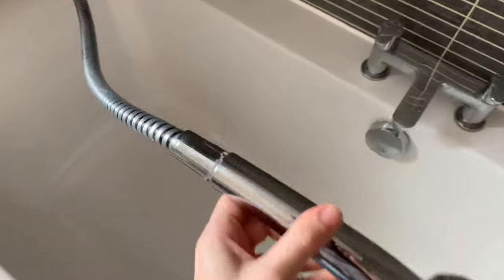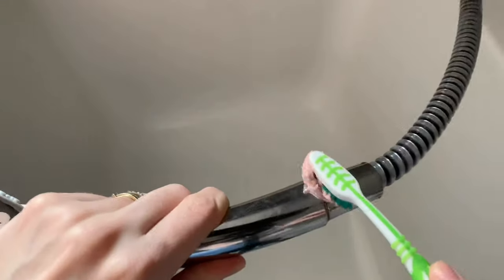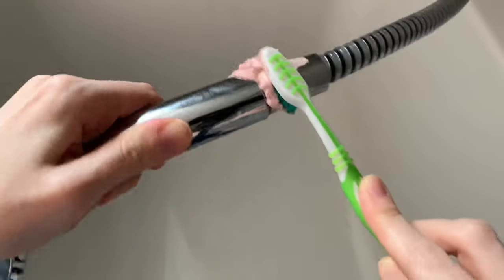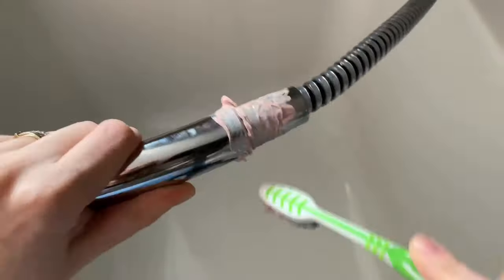The Pink Stuff Paste is amazing at getting rid of rust, and as you can see my shower was looking pretty grim. I'd noticed the rust last time I cleaned the shower but didn't know what to use. I put the paste on, scrubbed it for about 5 minutes, wiped it off, and it all just wiped away — it looks good as new.